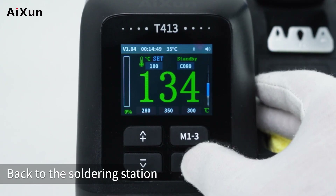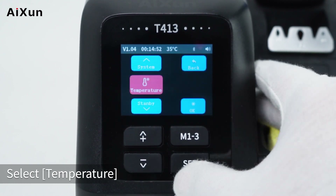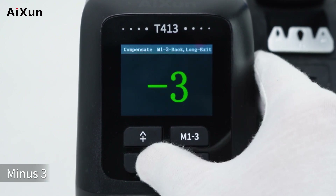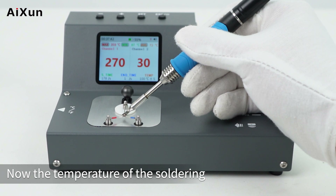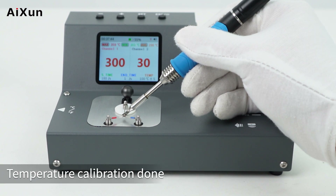To calibrate, go back to the soldering station. Long press the set button to enter the settings interface, select Temperature, then select Compensate, and enter minus 3. Return to the main interface and place the soldering tip in the thermocouple again — now the temperature of the soldering tip matches the soldering station. Temperature calibration is done.